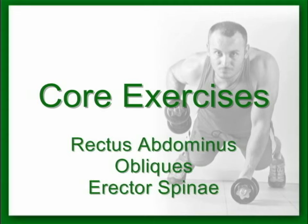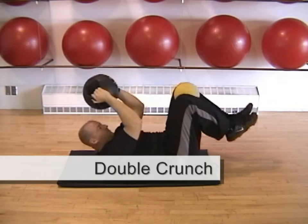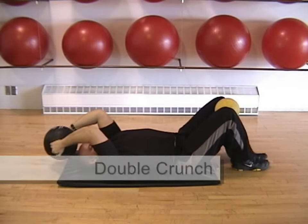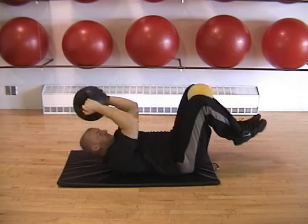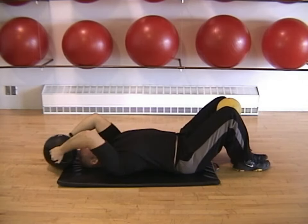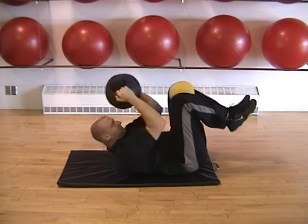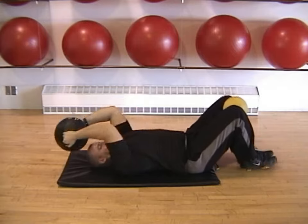A powerful and balanced core is essential for optimal performance. The double crunch targets the rectus abdominis, or abs. With your elbows and knees bent, crunch up your upper body and raise your knees at the same time by contracting your abs. Your neck should remain neutral during the exercise and your lower back will remain in contact with the floor. If you have access to medicine balls, hold one in your hands and one between your knees for added resistance.